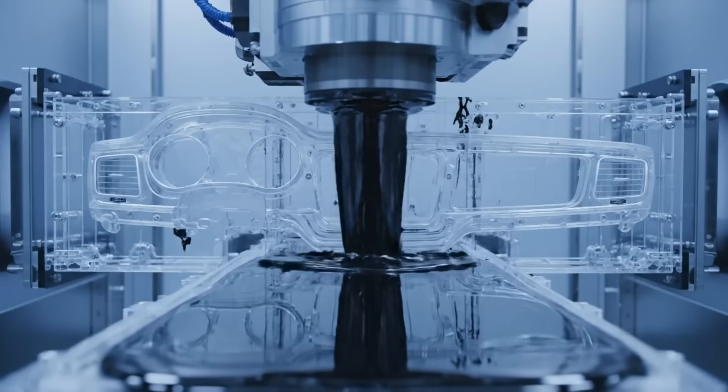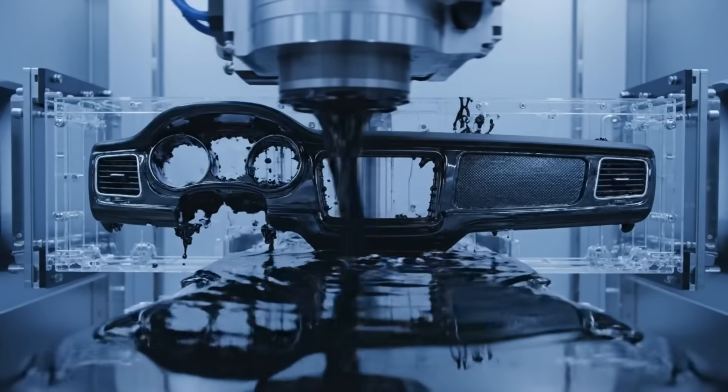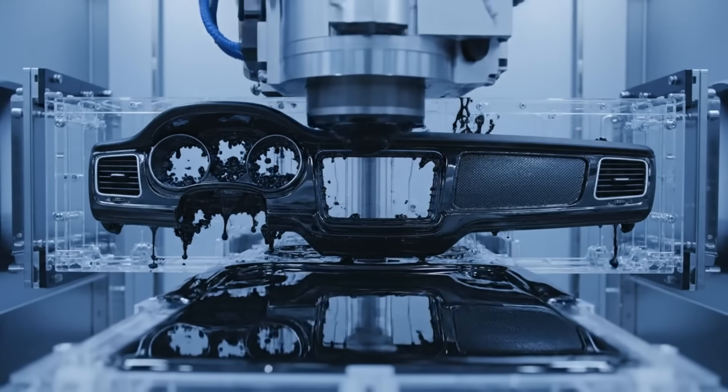The molten plastic surges into the transparent mold, filling the complex contours of the dashboard with extreme precision.